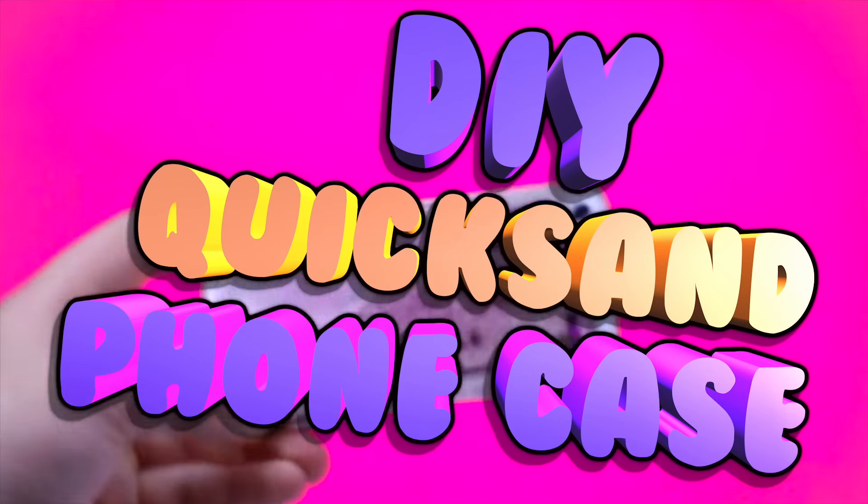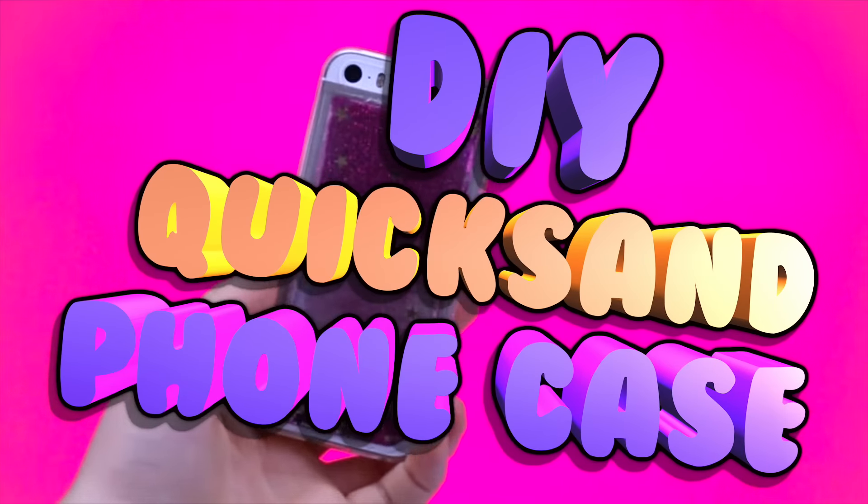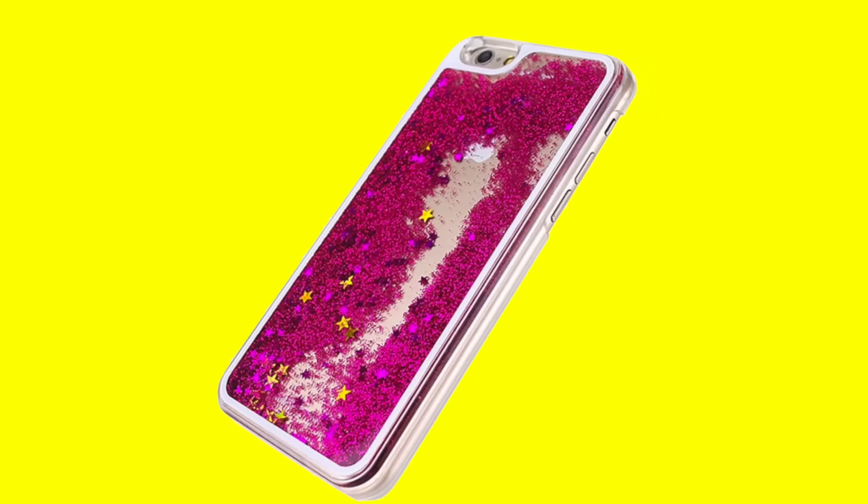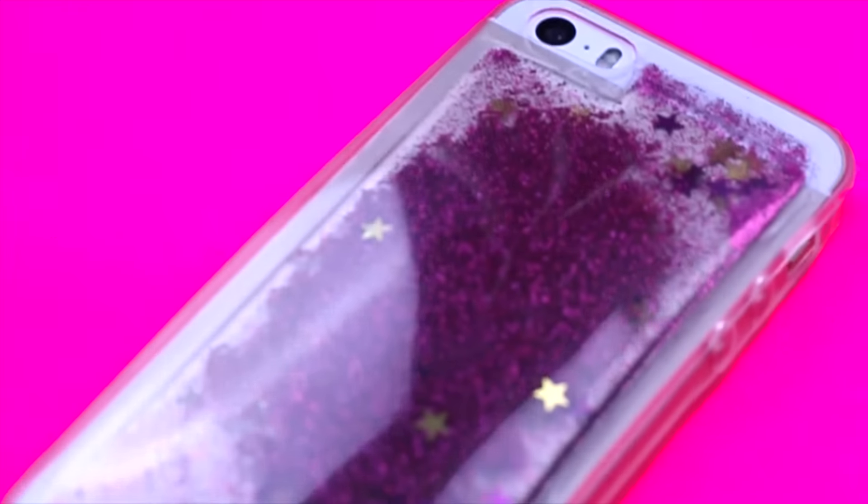Hi guys, in today's video I'm going to show you how to make a DIY quicksand phone case. I've seen them everywhere, so let's get into today's DIY. This is the original phone case that I've seen everywhere and I really wanted to recreate them, so this is how you recreate them.